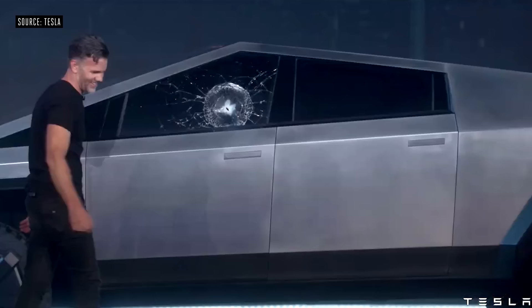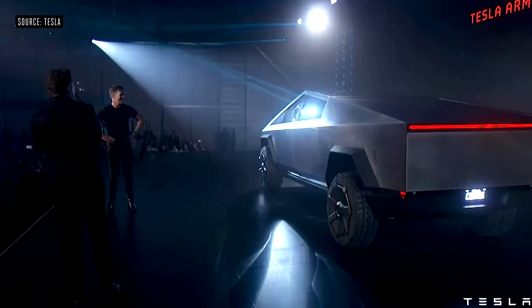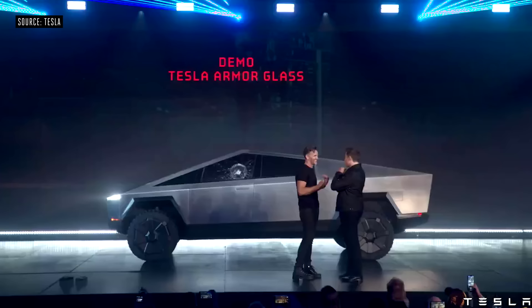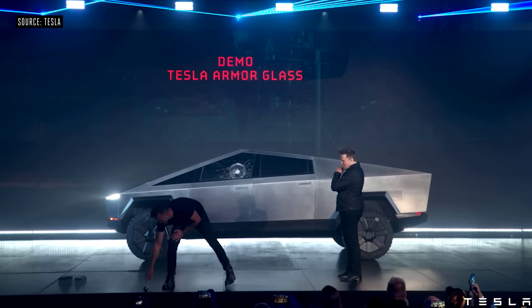Oh my god. Well, maybe that was a little too hard. Should we try on the rear? It didn't go through, so that's a plus side.